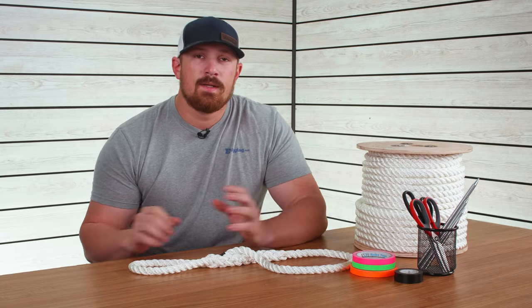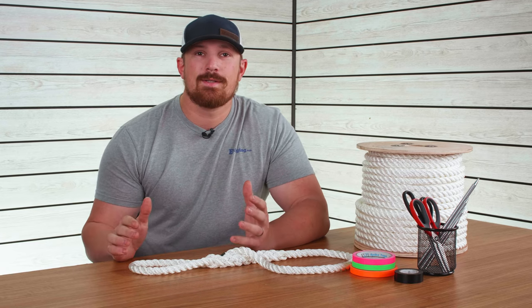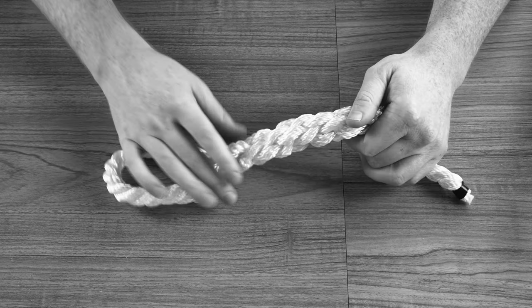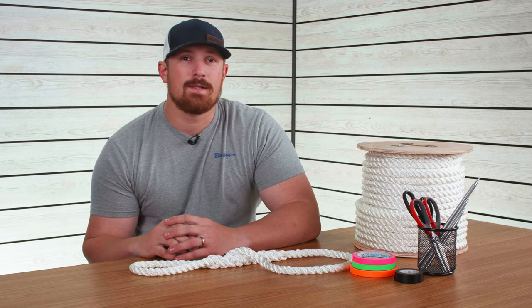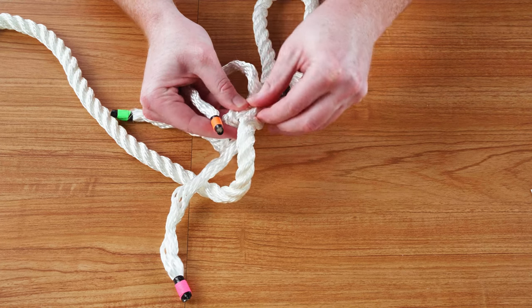First, some advice. Splicing takes practice, so if your first splice does not come out absolutely perfect, don't stress about it — you can unravel it and try again. Weaving the tucks through the dead strands is a common mistake, so when you begin tucking the strands, make sure that you focus on the standing end.